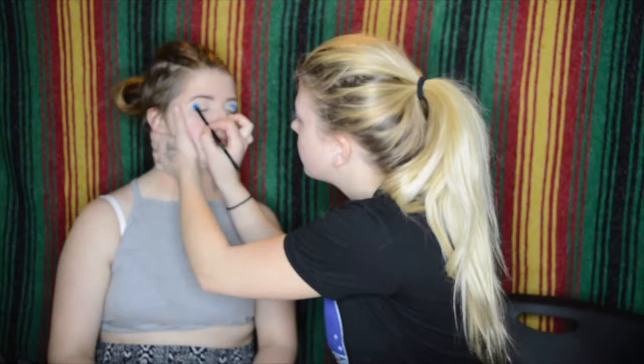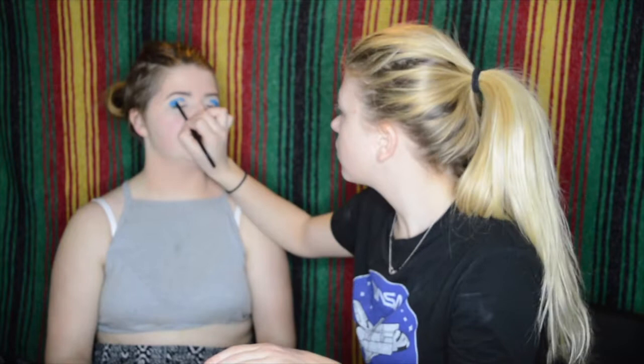I went ahead and put down a base of foundation and concealer so we had something for the eyeshadow to stick to, and of course I went ahead and did her brows off-camera. To start out, before going in with any sort of powder, I went in straight with Gonzo from the Urban Decay Electric palette and put that all in the crease, partially on the lid, and in the outer corner, as that's going to be the base color. Make sure to pat it into place before you blend it out — you want to pack on as much color as possible to really get the punch of that bright blue going.